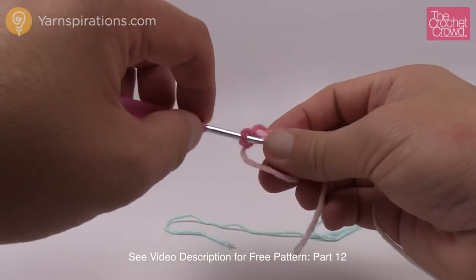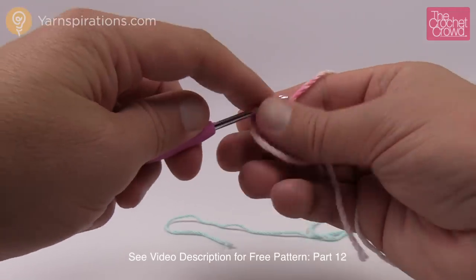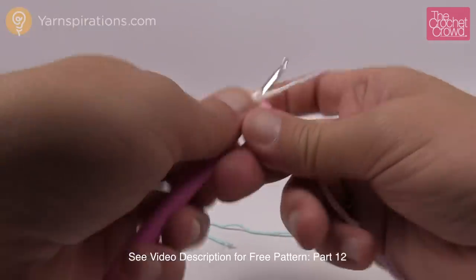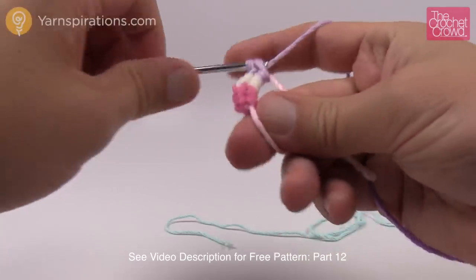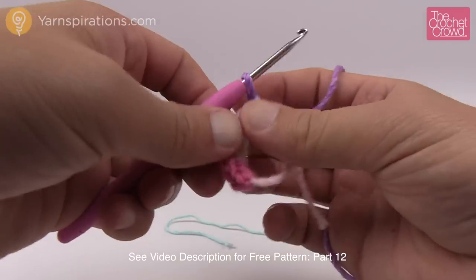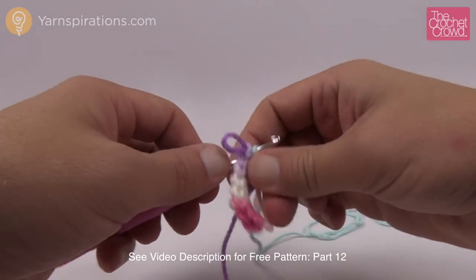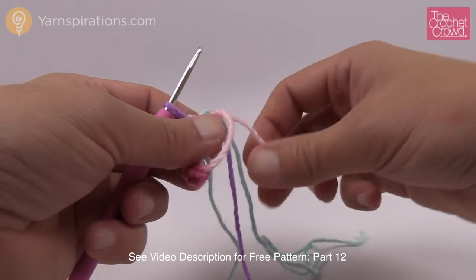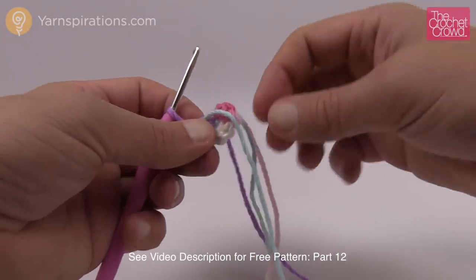So 1, 2, 3, 4, 5, 6, 7 and 8. Put a stitch marker underneath that eighth stitch, then pull it up. Put your hook back in, grab your straggler string, pull tight, and that'll close the circle. Let's begin the next round.